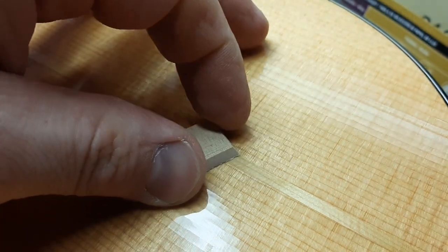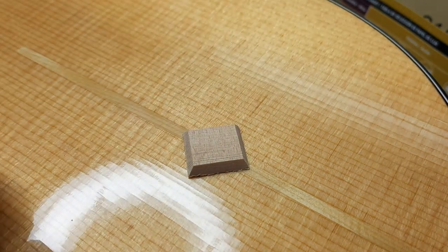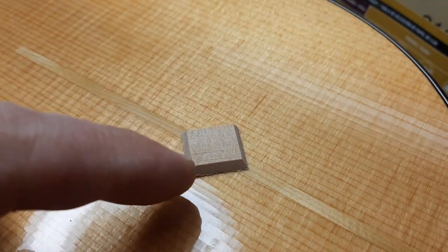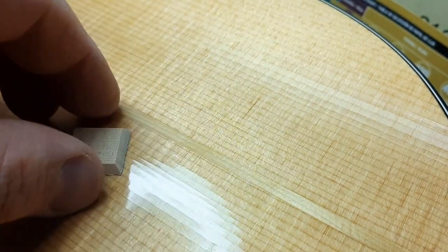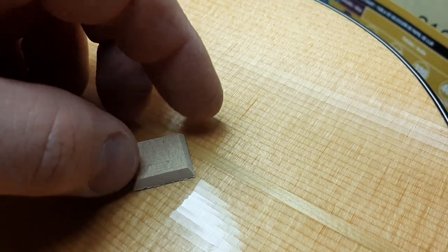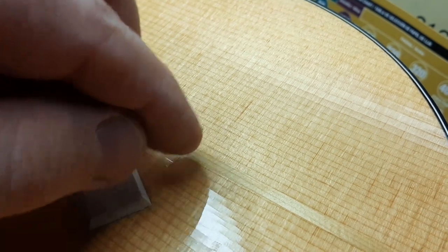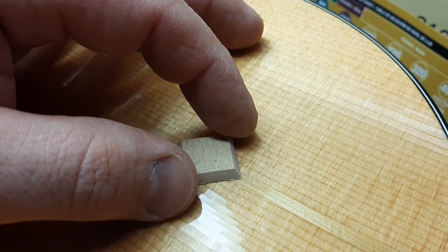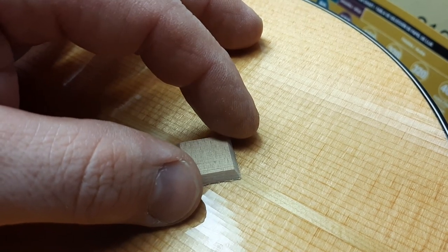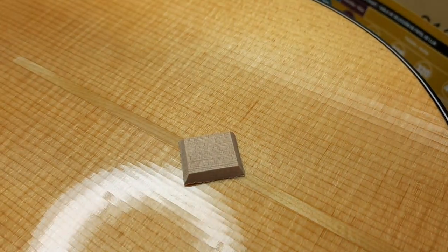I'm going to put a cleat in on the inside of this, and I don't have a way to get a camera in there to show you, so I'm going to lay it out here on the outside so you get an idea. I made a diamond cleat — a little bigger than I normally do because we've got this splint in here, and I want the cleat to reach across and reinforce both seams on either side of the splint. With my finger I can feel where it is on the inside, so I'll line it up, press it in, and there you have it — another repair completed.